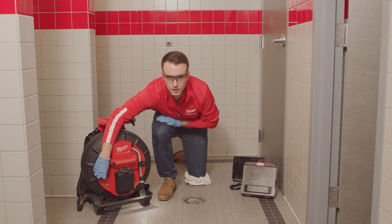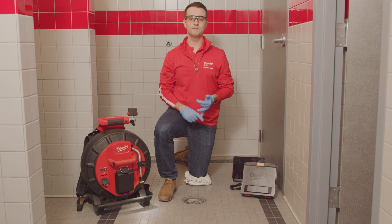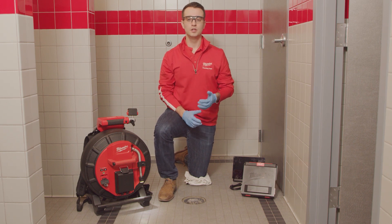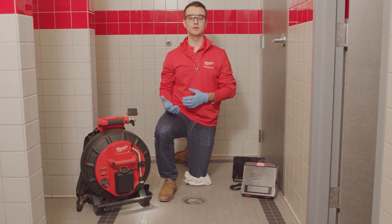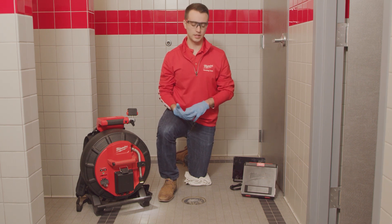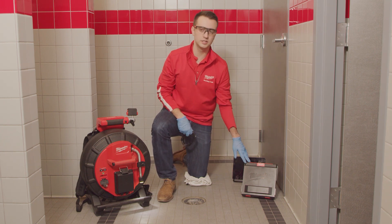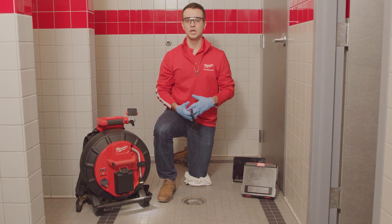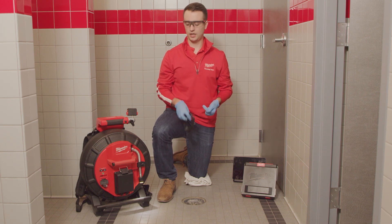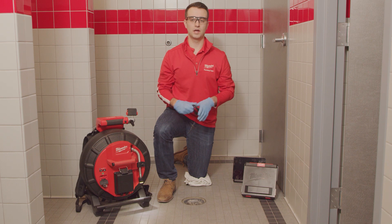On the front here, you'll notice we have a sealed door. This is going to house our USB port and our USB-C port. The USB port is going to allow you to save jobs directly to thumb drives, and the USB-C port is going to provide a wired connection via a USB-C cable to our M18 wireless monitor. So if there's ever a time when you only have one battery, you can actually use this cable to connect to the monitor and run off that one battery.